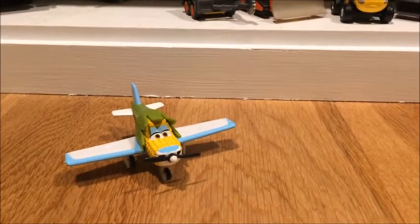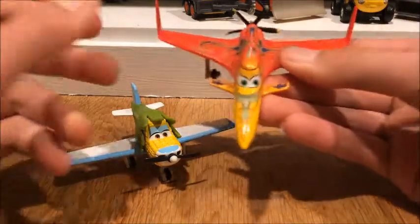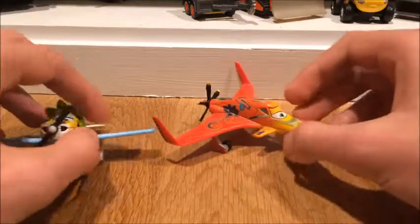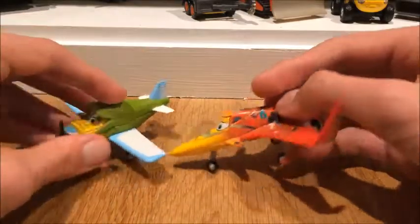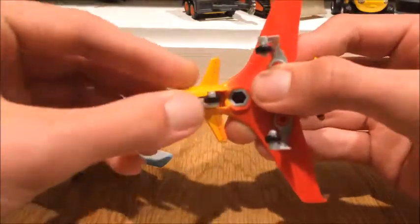Let's look at some other Planes characters that have the front wheel fold down. I got two other planes that fold in the front wheel. The first one I'm going to show you is Shawnee. You can tell she was one of the racers in the Wings Around the Globe rally. It's not my absolute favorite die cast, but it's a good one — the only thing I don't like is the eye expression. You can see this one folds in, and Kate's folds in as well.